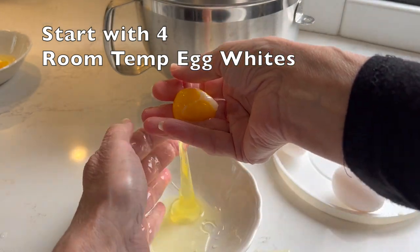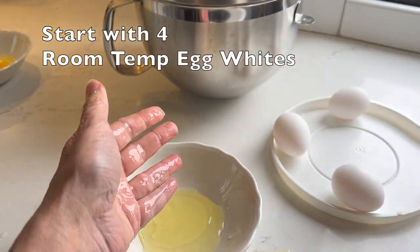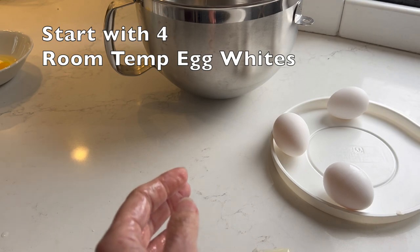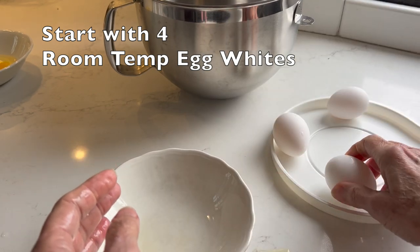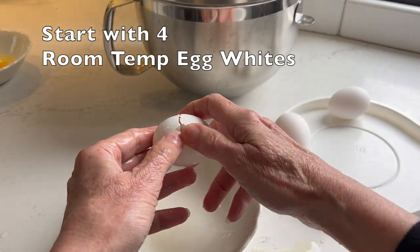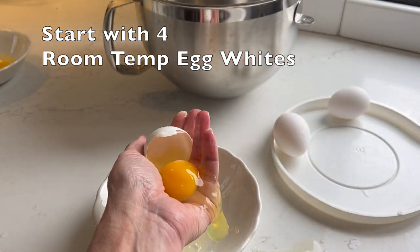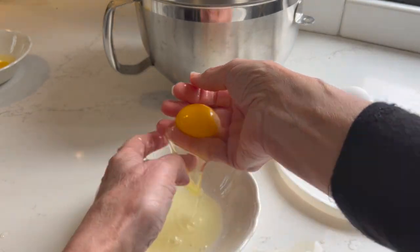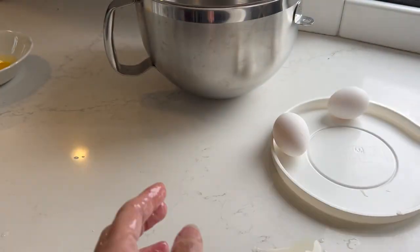Here's a tip — separate each egg in a small bowl first. Once it separates cleanly, then transfer it to your large mixing bowl. Then separate the next egg over the small bowl, then transfer to the mixing bowl, and so on. This way, if your last egg does not separate cleanly, you only lose one egg, not all four.